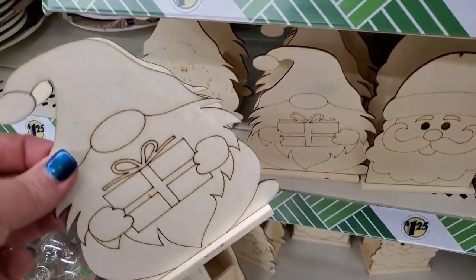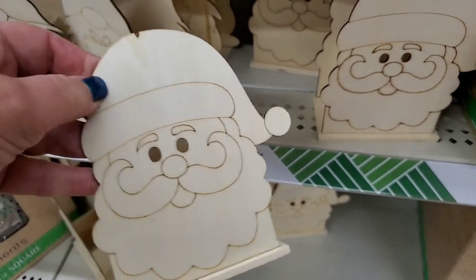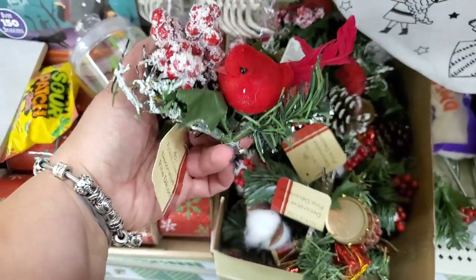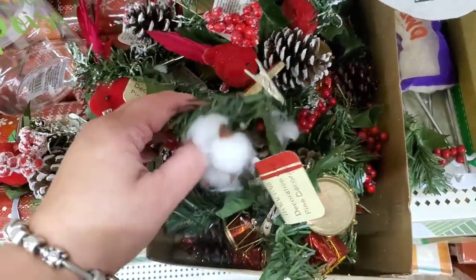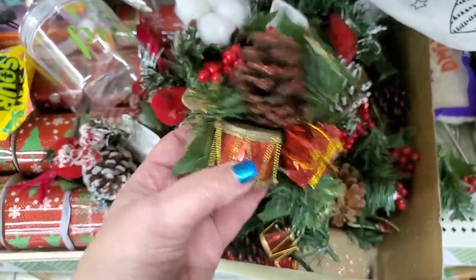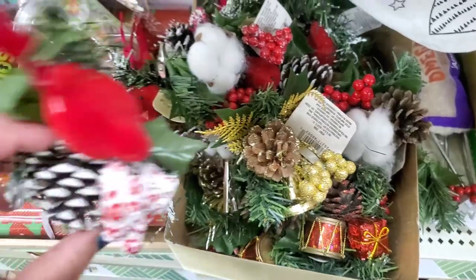They've got these DIY three-dimensional little wood projects to paint — a gnome and a Santa. These would make good napkin holders if you could figure out how to do that. These alligator clip ornaments are back — I love them. For $1.25 you get the bird and the berries, ones with cotton, a little red drum that makes me think of 'Little Drummer Boy,' and a really dazzling beautiful gold glittery one with a bell. All really nice — my favorite is the one with the bird.